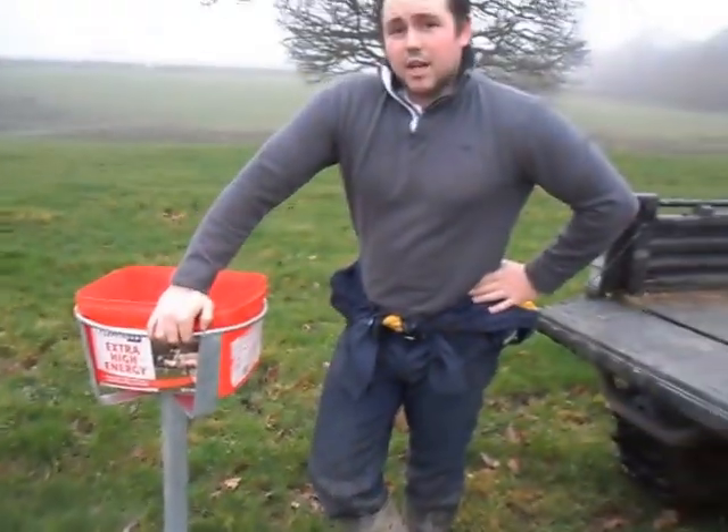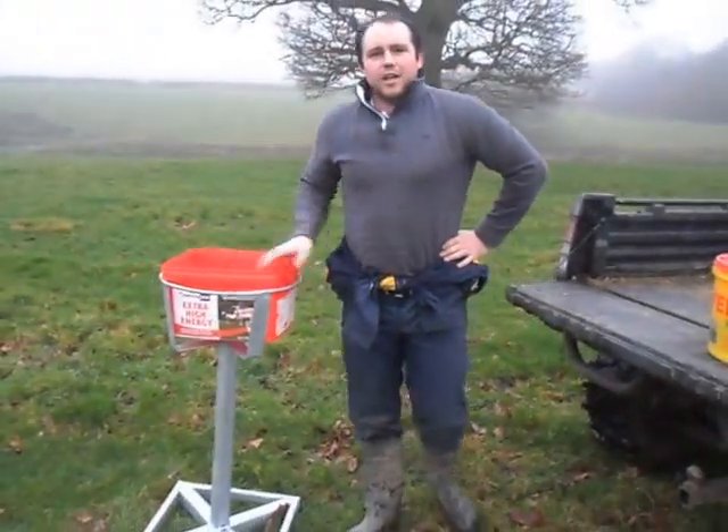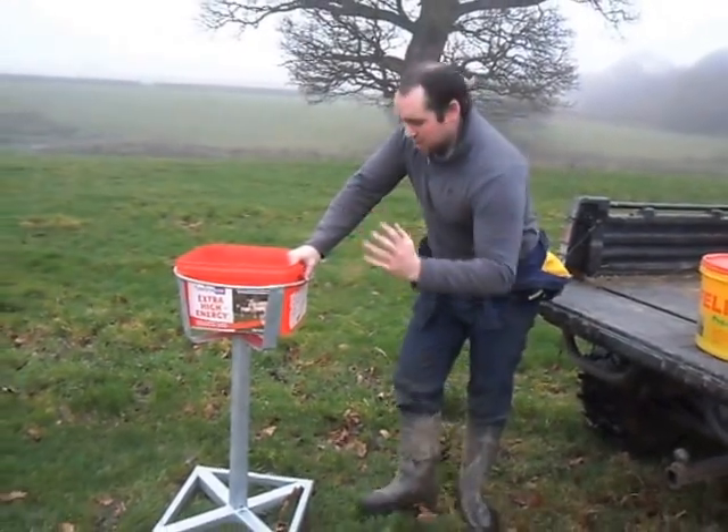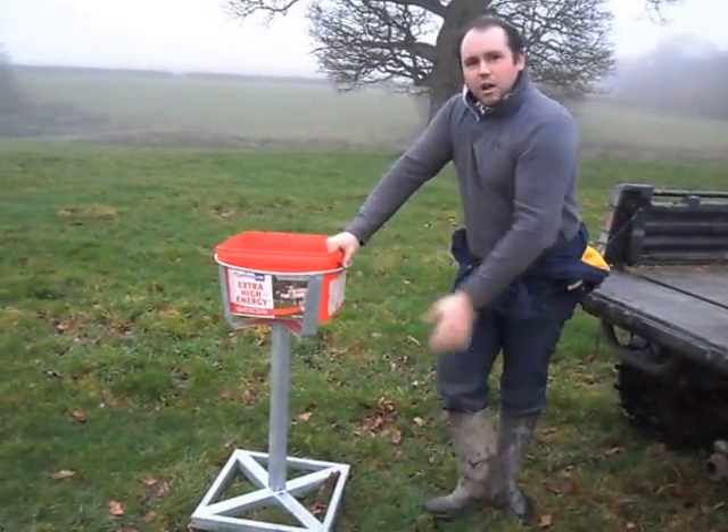It also makes your mineral buckets last longer. The average mineral bucket lasts 20% longer because only your cattle can eat out of it. Badgers cannot climb it to eat out of it, or any other wildlife.